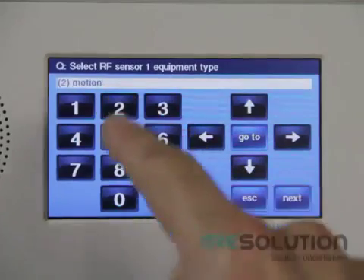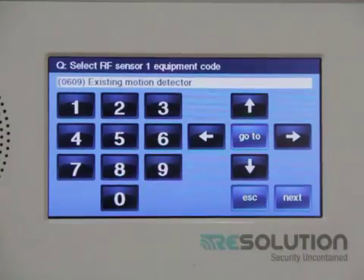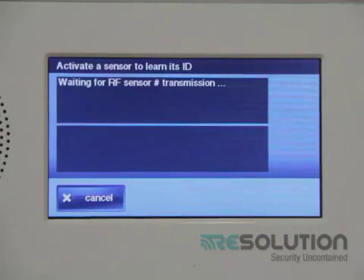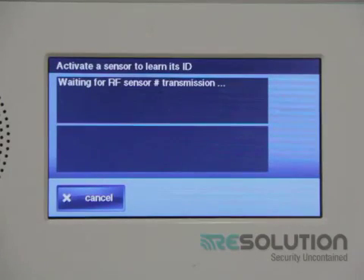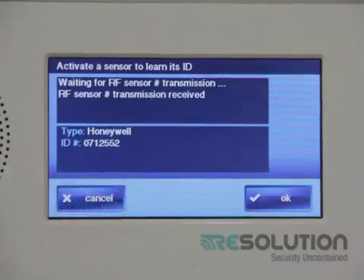I push the down key and enter motion for my equipment type. For equipment code, I enter 0609. I push the down key and press the shift key, then the learn key. It is waiting for a sensor to be activated, so I go to my translator and short out the Loop 8 terminal with a piece of wire or paper clip. This sends a wireless tamper signal for the terminal itself.